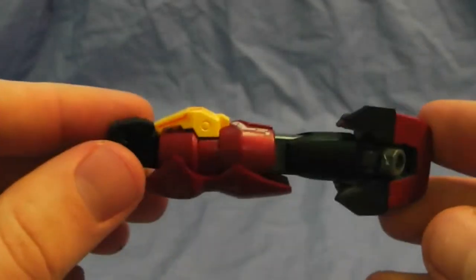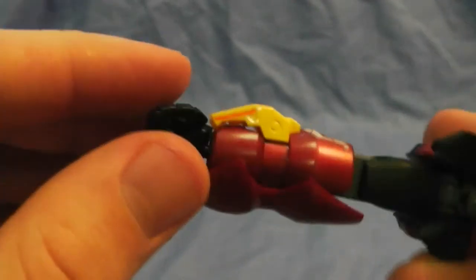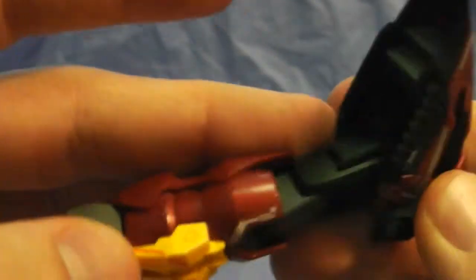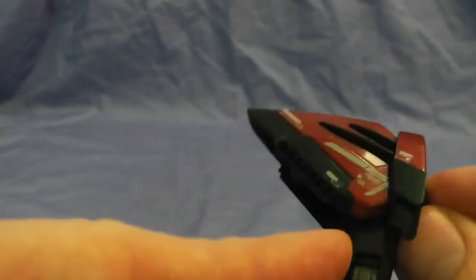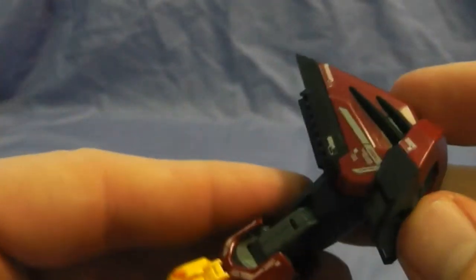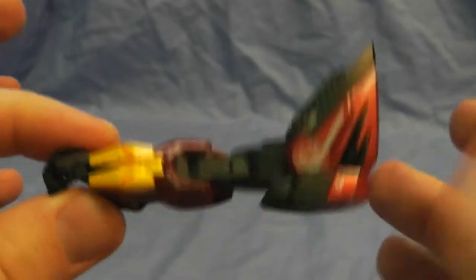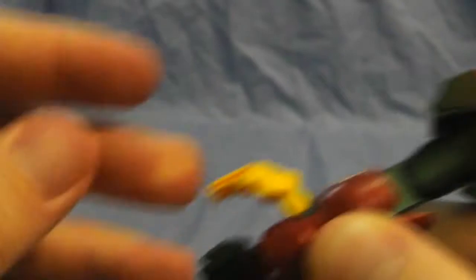Now here we are with the shoulder and the arm. I really liked it, but I think I probably should have painted the whole thing a different color. The arm is connected onto the shoulder pad, which is really nice — I really hate when they just snap in separately. It being one whole item is much better. You've also got the claws here that come out for the transformation form.